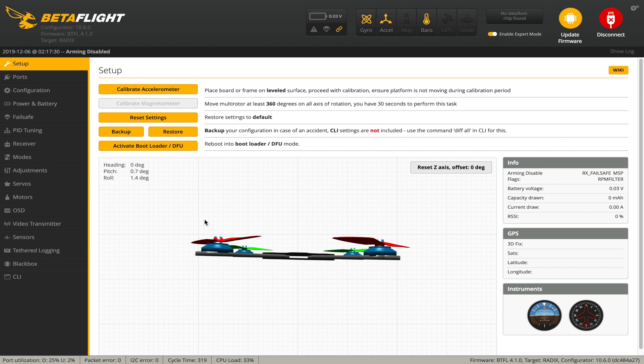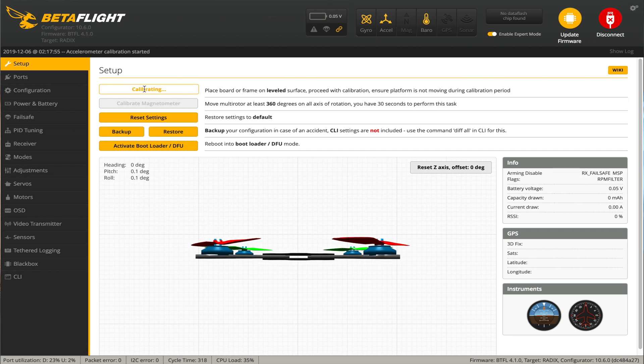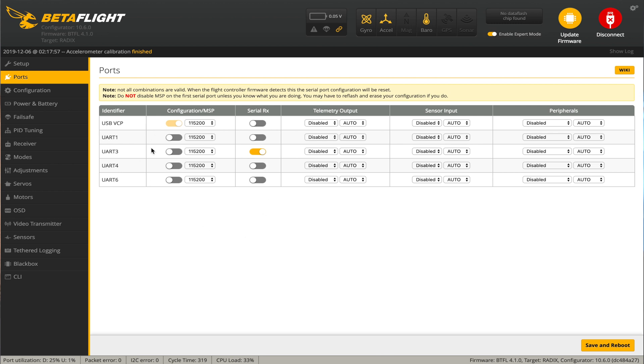So we're plugged into Betaflight on this Radix flight controller. I've already updated the firmware to Betaflight 4.1.0, which has the RPM filters on it. I always calibrate the accelerometer real quick. For the ports tab, the DJI unit was on UART 6 - we're going to enable MSP on UART 6. UART 3 had our Crossfire, it's already recognized that. The GPS is on UART 1 under sensor input GPS, and that GPS is running at a baud rate of 57,600. Save and reboot.